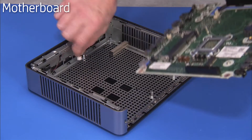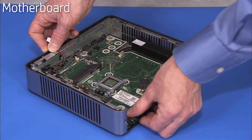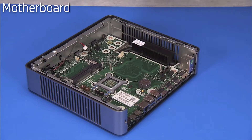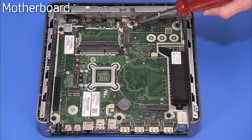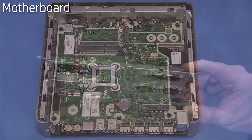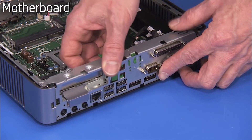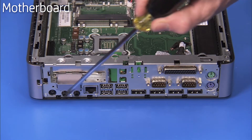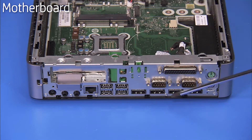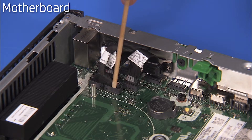Carefully tip the front edge of the motherboard into the chassis and lay the motherboard down into the unit, being careful of the speaker connector. Secure the motherboard to the chassis with six Torx 15 screws. Replace the rear I/O bracket back onto the rear of the unit and secure with its seven Phillips No. 1 screws. Replace the speaker connector and the rear I/O port connectors to the motherboard.